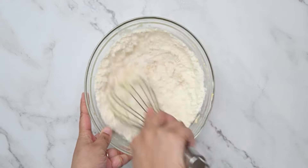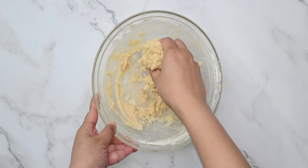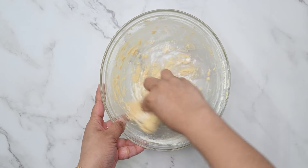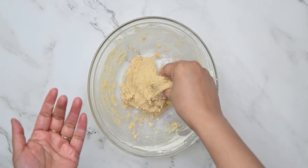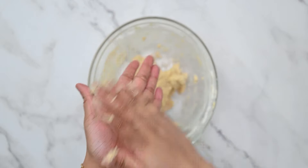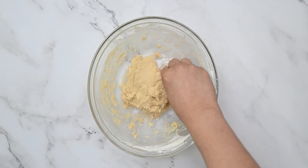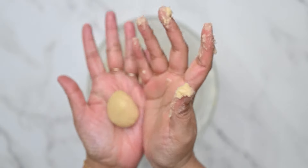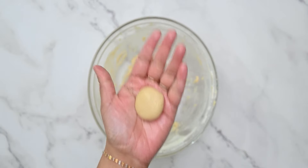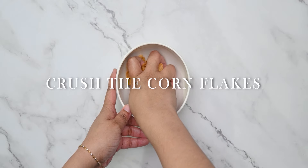We will add 100 grams of butter at room temperature and mix until we get a sticky dough. We will also add a little bit of butter and then add sugar.